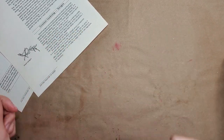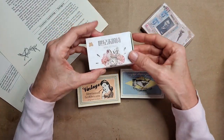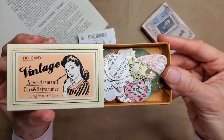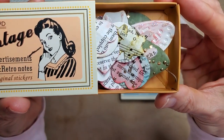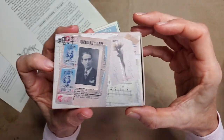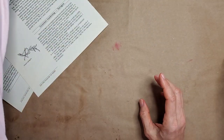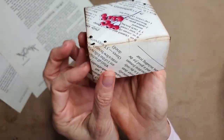Hi everybody, this is Pam at the Paper Outpost and today we are using up some book pages to make some fun storage ideas. Now if you don't happen to have these little cool storage boxes from Aliexpress, we can make something similar out of book pages. We can make little boxes to store your stuff — basically a top and a bottom that fit together. They're great for storing things and also great for gift giving.